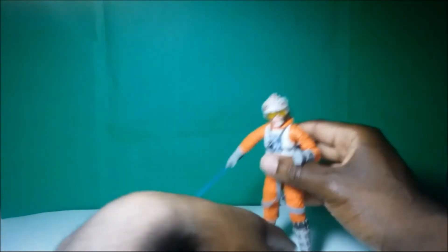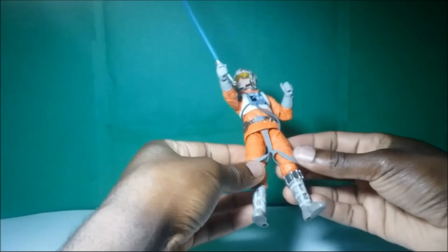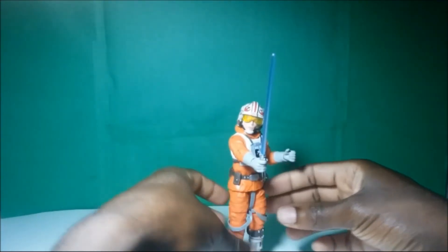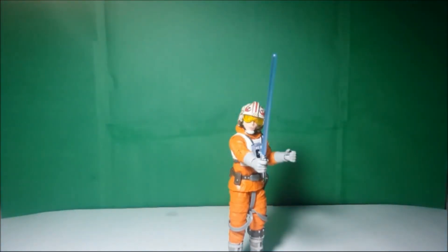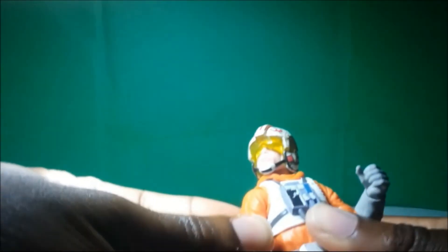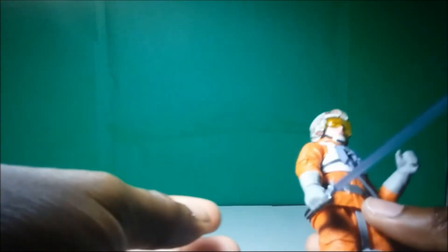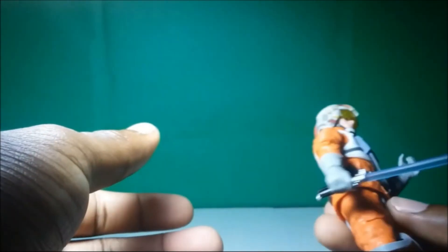Now let's get into accessories. This Snowspeeder Luke only comes with one accessory, and that is his lightsaber. Pretty much every Luke that they make comes with a lightsaber — I think the only Luke that doesn't come with a lightsaber is probably the Stormtrooper Luke whenever he's disguised as a Stormtrooper. However, I'm not really complaining — I just think it would have been cool if maybe this Luke came with that tow cable that he used to grapple up to the AT-AT so he could blow it up. But they gave him his lightsaber, which is a very important thing for Luke to have, so I'm pretty much okay with accessories on that part.